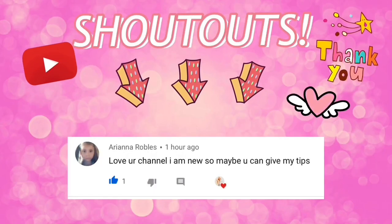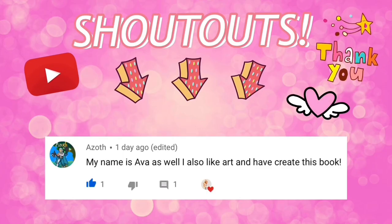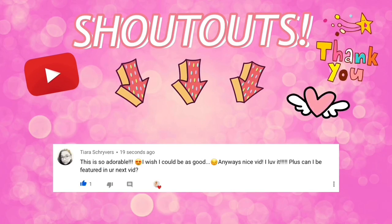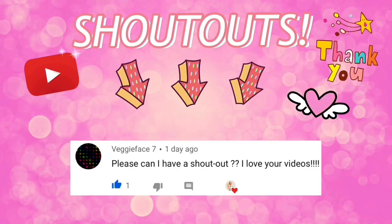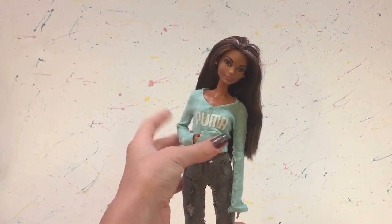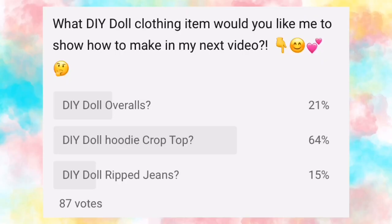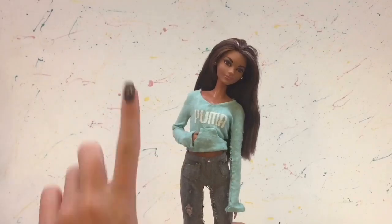Hello everyone! DelightfulDolls here. Before I get started, the shoutouts for today go to Ariana Robles, Dolls in Play, Azoff, Tiana Shrivers, and VeggieFace7. Thank you so much for commenting, and remember if you'd like a shoutout, all you have to do is comment something nice in my videos. So today I'm going to be showing you guys how to make this cute hoodie crop top, and this is based on the poll that I had in my community tab — everyone wanted me to do this DIY.